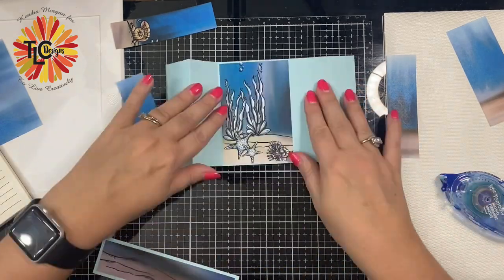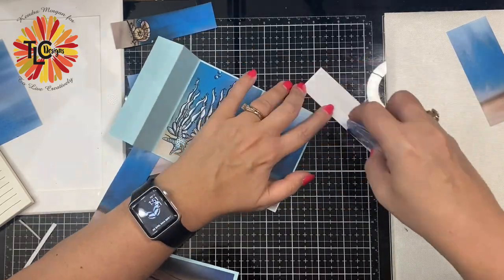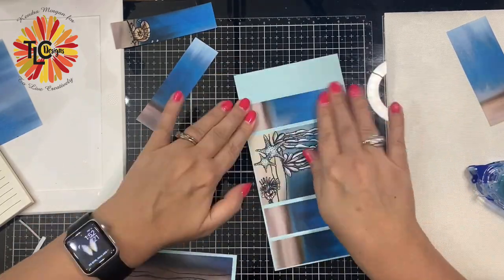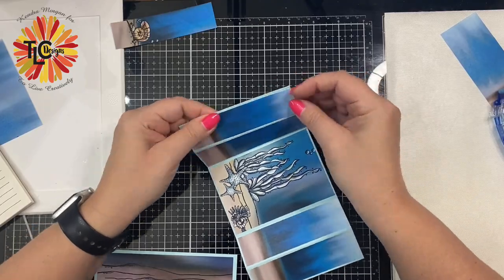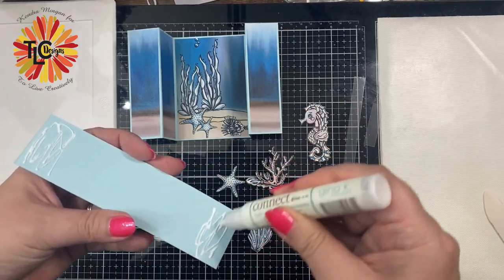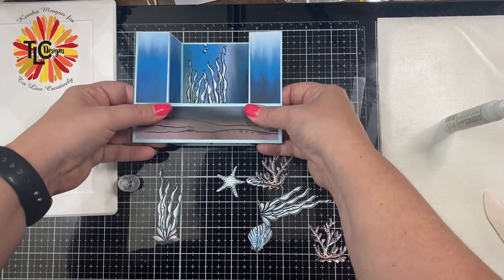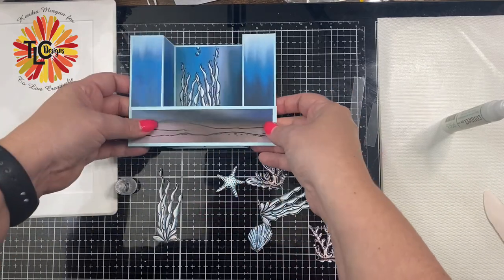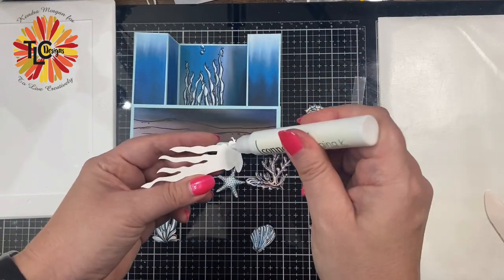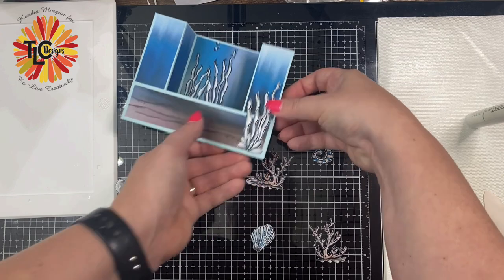I wanted to make sure that I lined it up exact. I used my brother's ScanNCut to cut out all of the pre-colored digital images. These were printed on 80-pound Neenah Solar White cardstock using my color laser printer. I'm using some Gina K Connect liquid glue to adhere the bridge piece down to the card, making sure that I line up the edges of the bridge piece to the edges of the base piece. Then I'm gluing down the seagrass and coral, just building up the underwater scene.